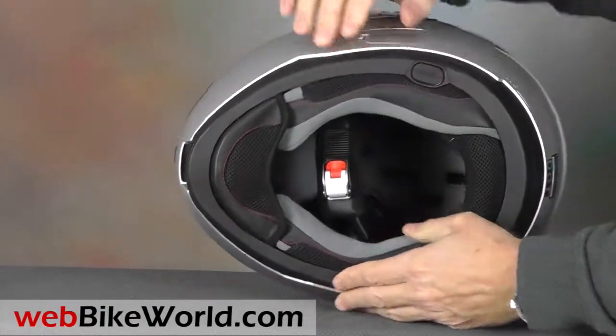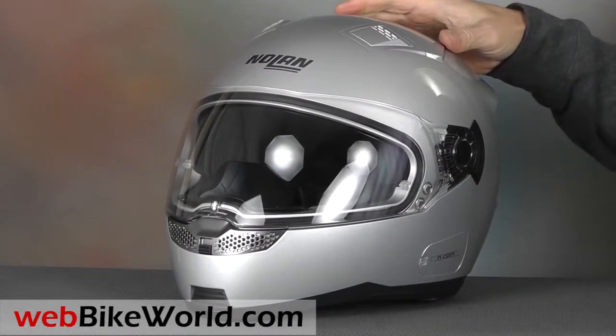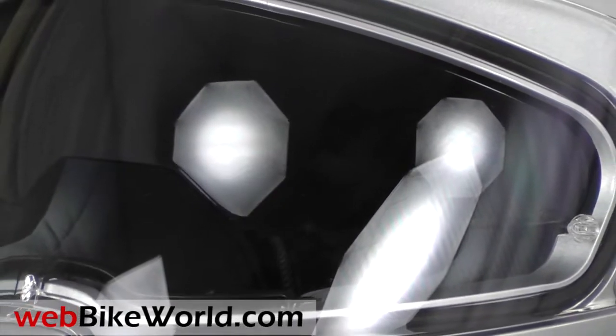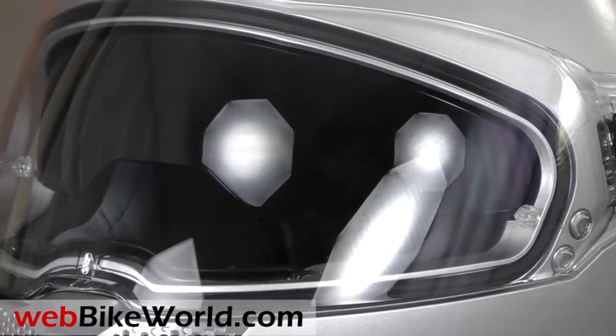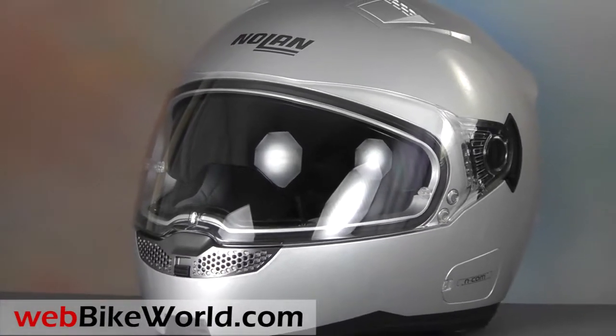The helmet shell in this DOT version feels very stiff and secure and the overall quality is high. So that's a quick look at a few of the features of the new Nolan N85 helmet. For the full review, more photos, and all the details on this helmet and over 130 more, please visit www.webbikeworld.com. Thanks for watching!